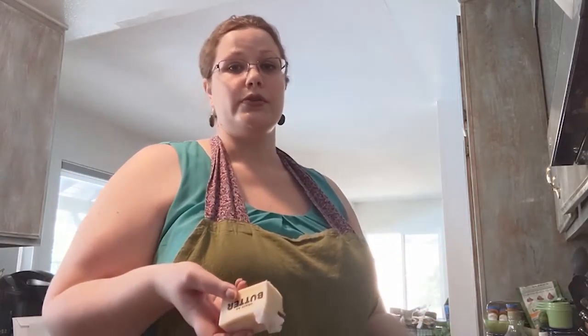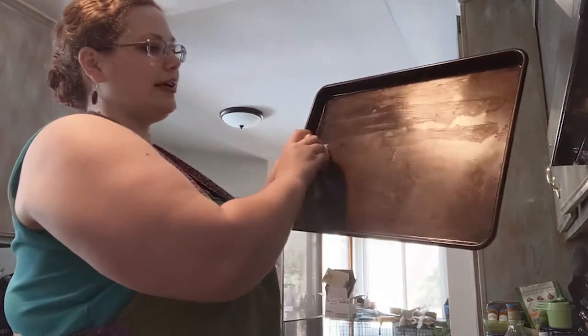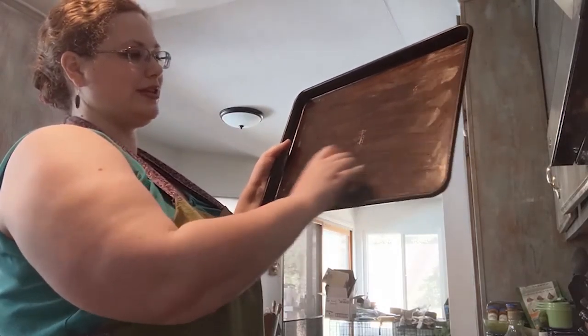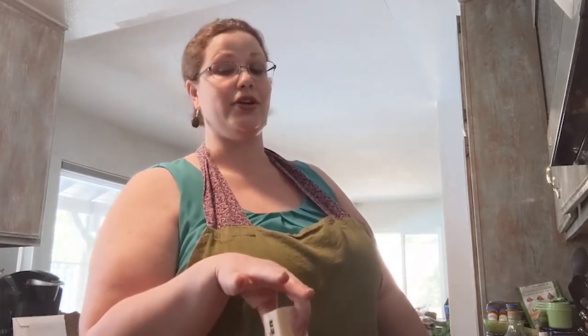The very first step is to grease your cookie sheet. This is important because otherwise the candy will hold on to the cookie sheet and you won't be able to take it off, break it up, and eat it. Take the rest of your stick of butter and slide it along, giving it a quick layer to make sure nothing sticks. You can also go up the sides — if you're making a double or triple batch, go up the sides to make sure it does not stick.